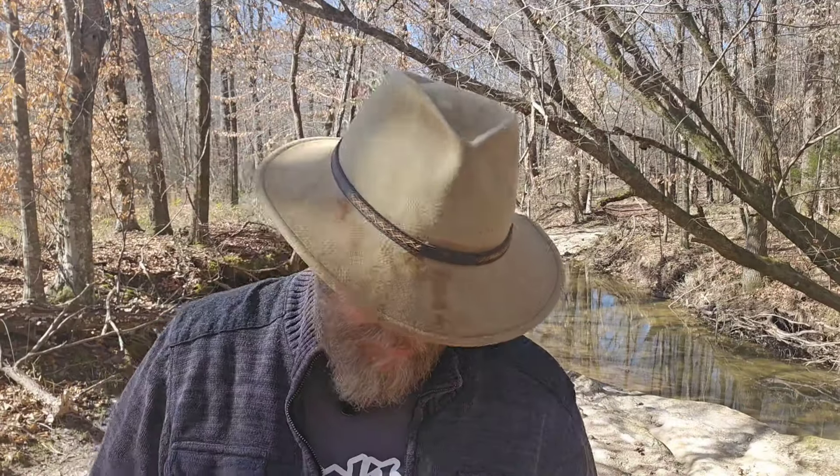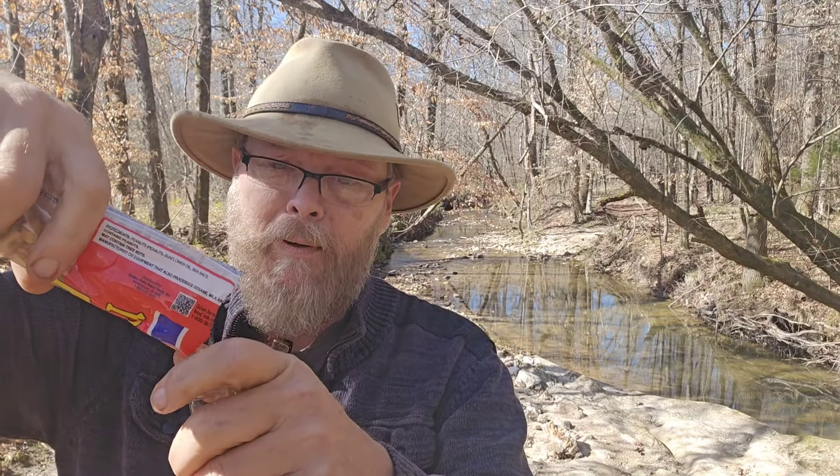I'm gonna be straight with y'all. Last time I was this excited, I found out you could put peanuts in your Dr. Pepper and make magic happen, baby.